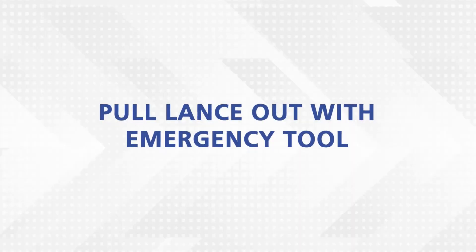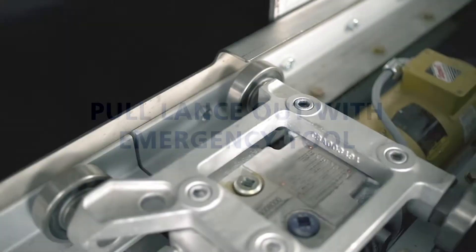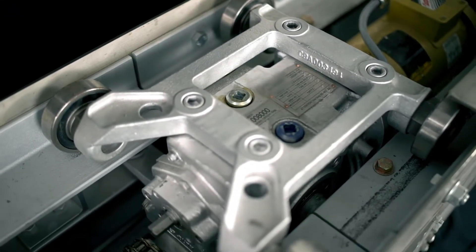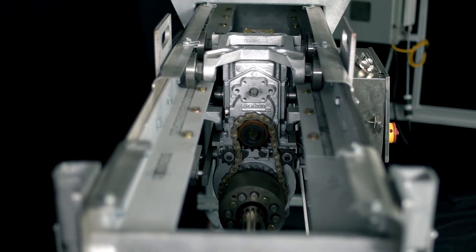In cases where the carriage cannot be automatically retracted from the furnace, such as a motor overload or power failure, the carriage has to be withdrawn by using the emergency retract shaft located above the sprocket on the back of the gearbox.